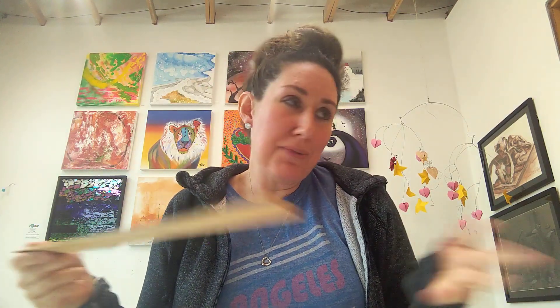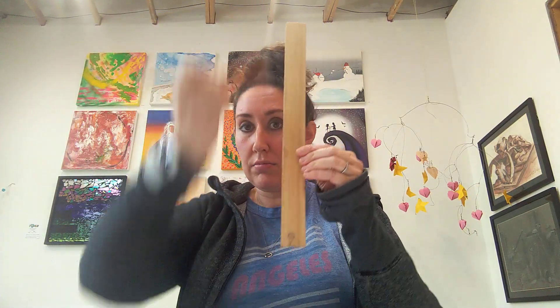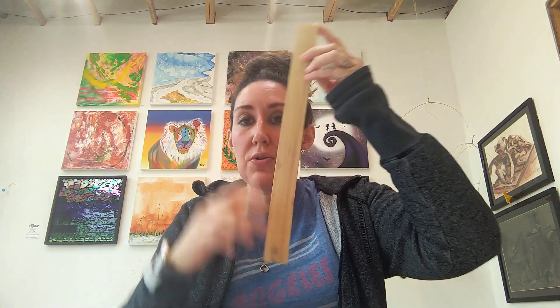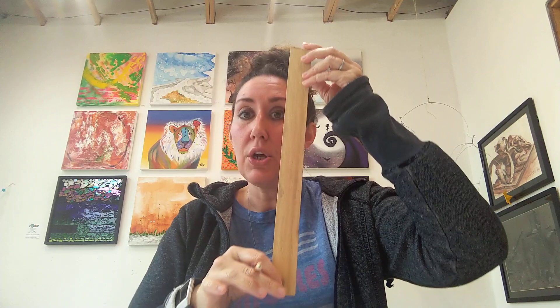You're going to need a straight edge too. You can just use another sheet of paper. We do have rulers here at Color Me Empowered — I just can't find them. If you have a ruler, that's also really handy. You don't have to use a scrap of wood that you found laying around, but I mean, that works too. So the first thing I'm going to do is draw a vertical line — vertical is straight up and down. Horizontal is flat, like the horizon line. I'm going to draw a vertical line straight through the middle of my upside-down egg.